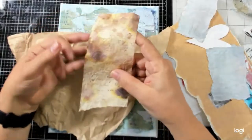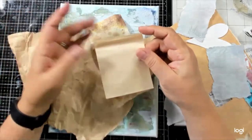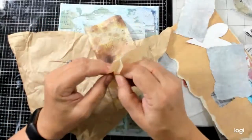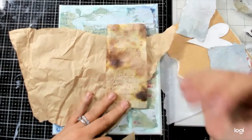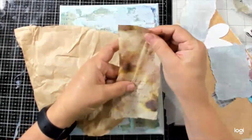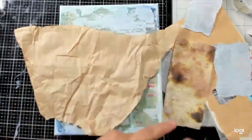I did a video a while back on how to create your own vintage papers using tea bags — I'll link it in the description, it's a really simple process. You can do it with distress inks or walnut inks. It's nice to just take something and use some of the stamps in your stash to create those spots, or if you're a tea drinker maybe they're naturally stained. You can see how strong that paper is.